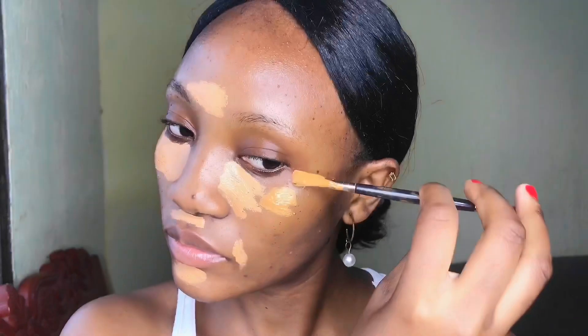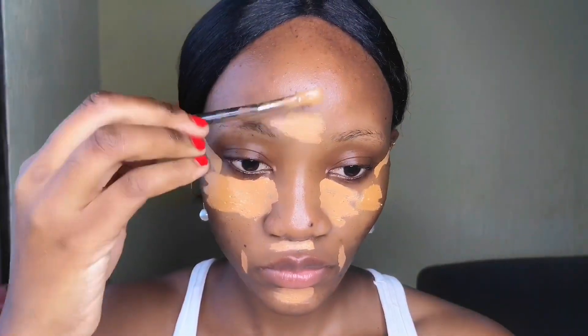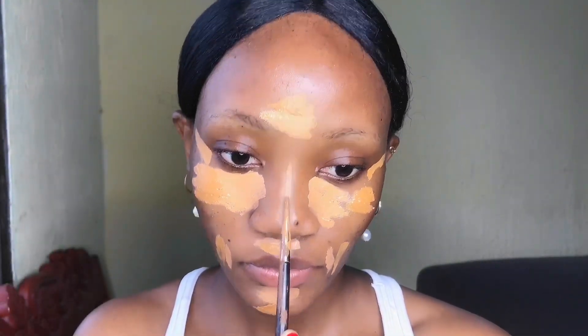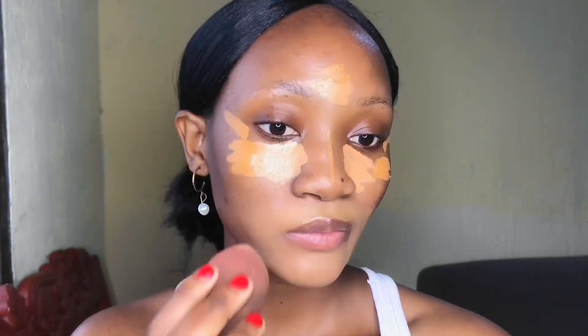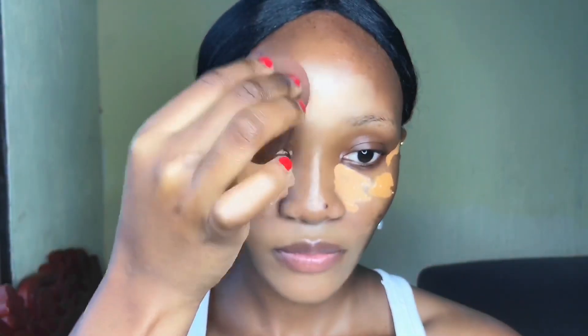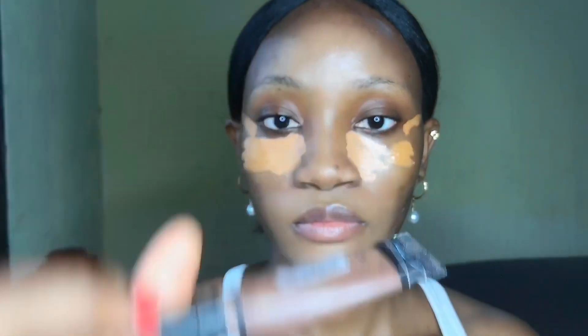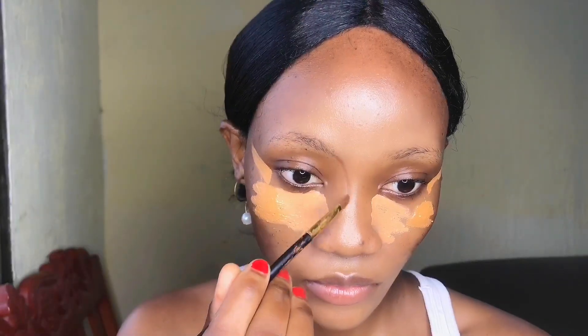As for blending out, I'm going to blend around my chin area, my mouth area, and my forehead. The only place I want to blend carefully is under my eyes. I'll let it settle a little bit so I can get the coverage I want.